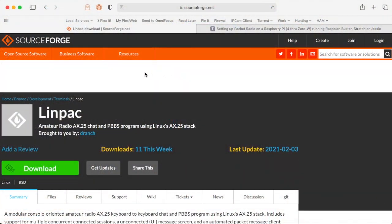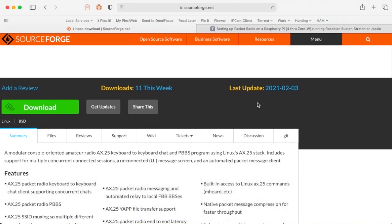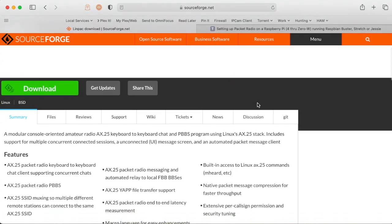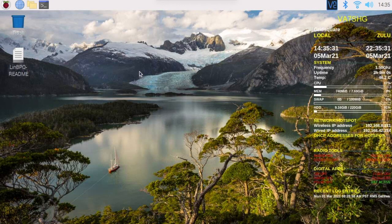So this is the software I want to show you. It's called Linpack. It's been recently updated. It's a little bit confusing to use — maybe not so if you're used to using Packet Radio. I'm not, but I think I've got it figured out enough that I can show you how it works.